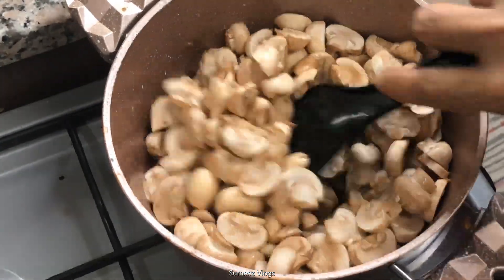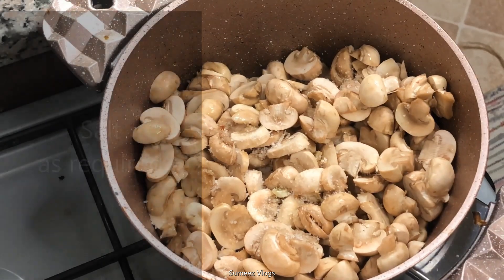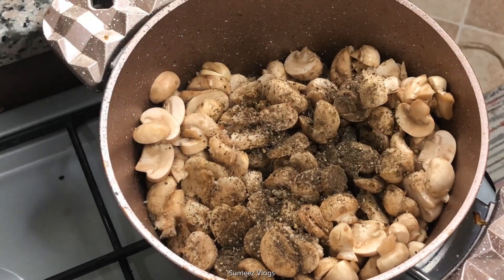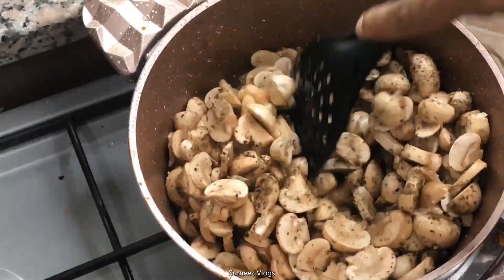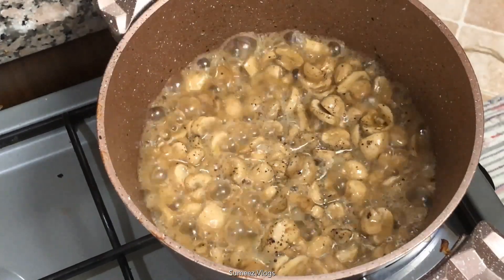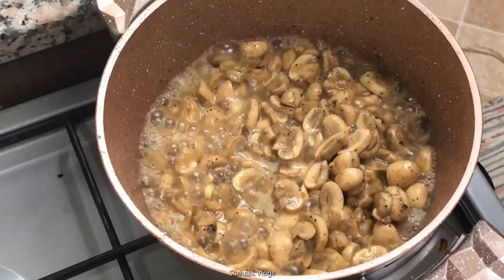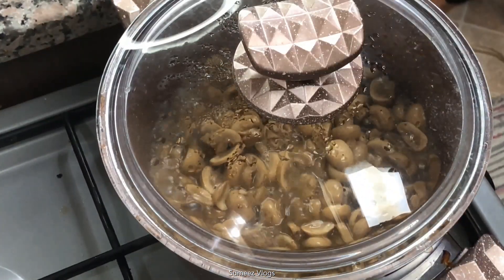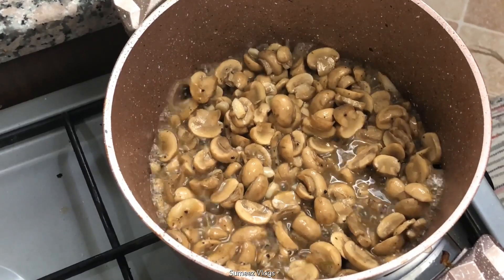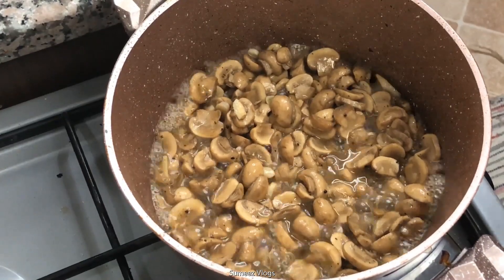I have made the mushrooms and mixed them. Let's mix the mushrooms on a medium flame and pour the mushrooms in a medium flame for 5 minutes. Let's cut the mushrooms and add everything together.